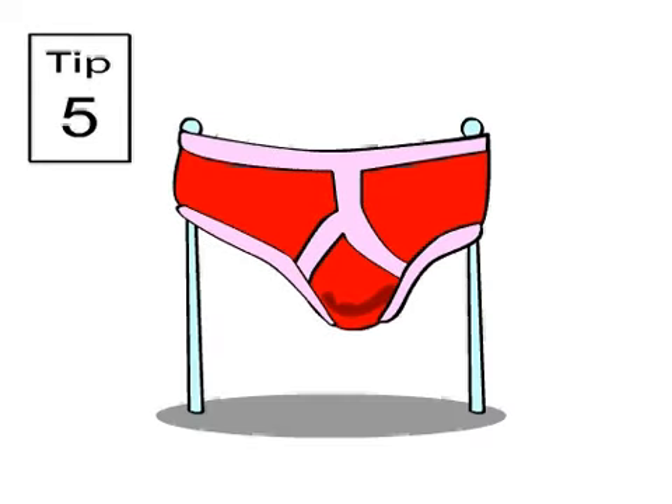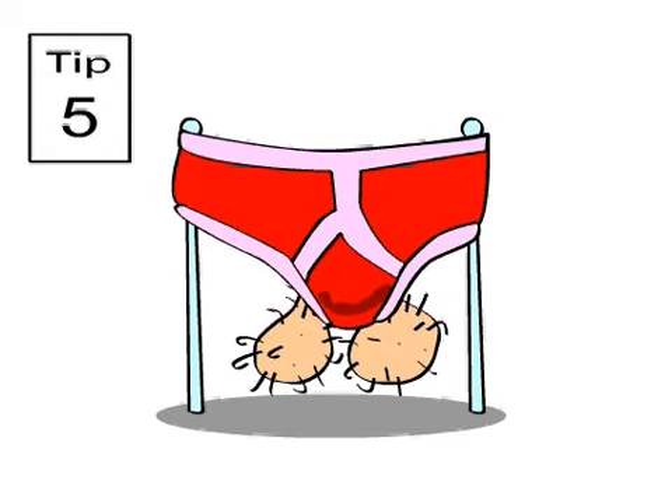And finally, bollocks like nothing more than to hang out in a pair of Y-fronts. So why not make them a pant hammock?